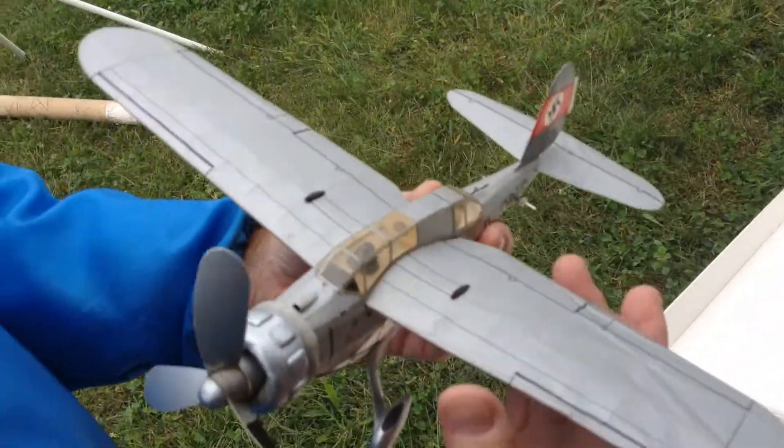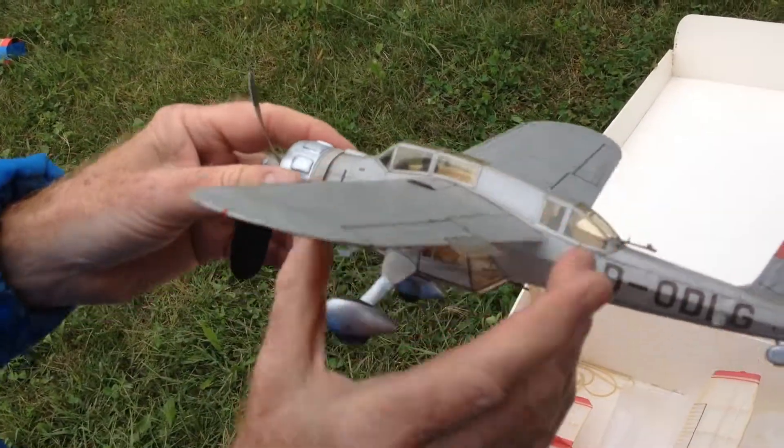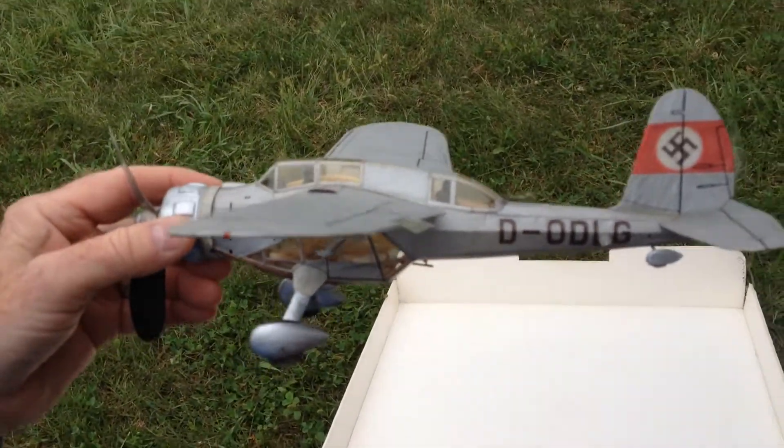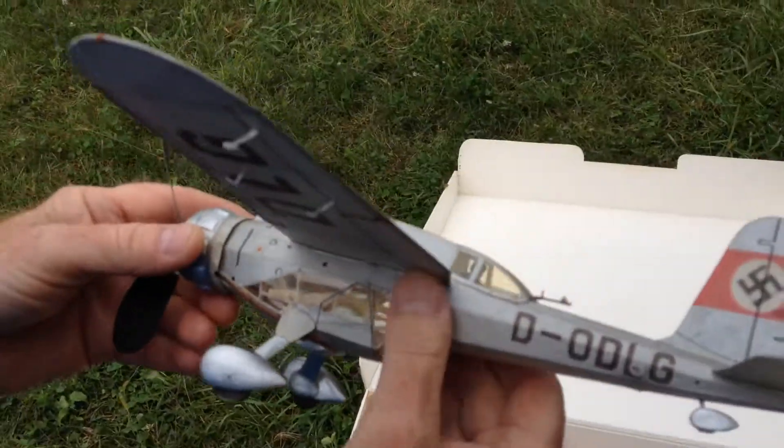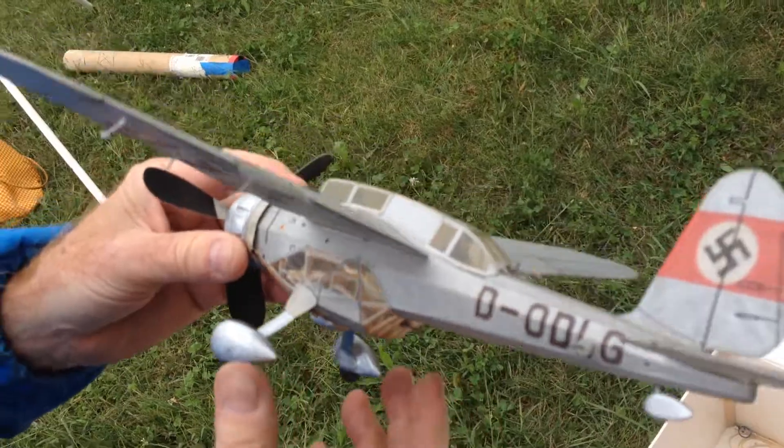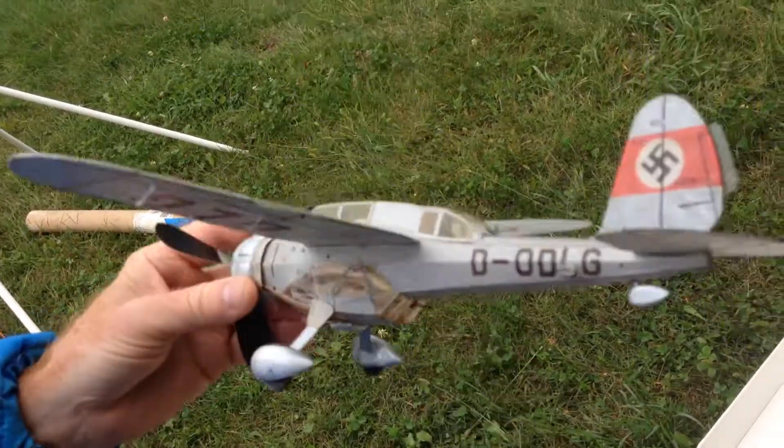This is an Arado AR-198, in competition with the Fiesler Storch, but this one didn't make it. Boy, the Germans know how to make cool-looking airplanes, don't they?